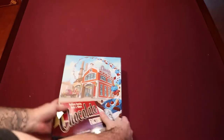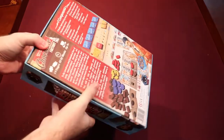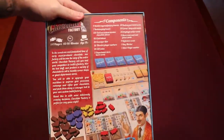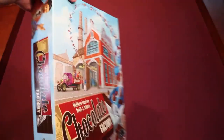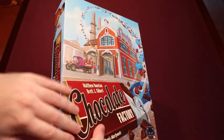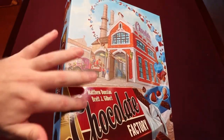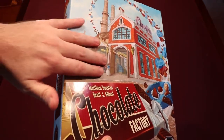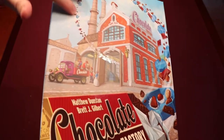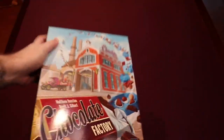It looks very nice. The box is nice and sturdy, no damage whatsoever. Nice artwork — it's very shiny. There are different textures on the box: the chocolate bar cover here is a different texture than the background, and the little cookies and stuff flying out of the factory have a different texture too. Very cool.